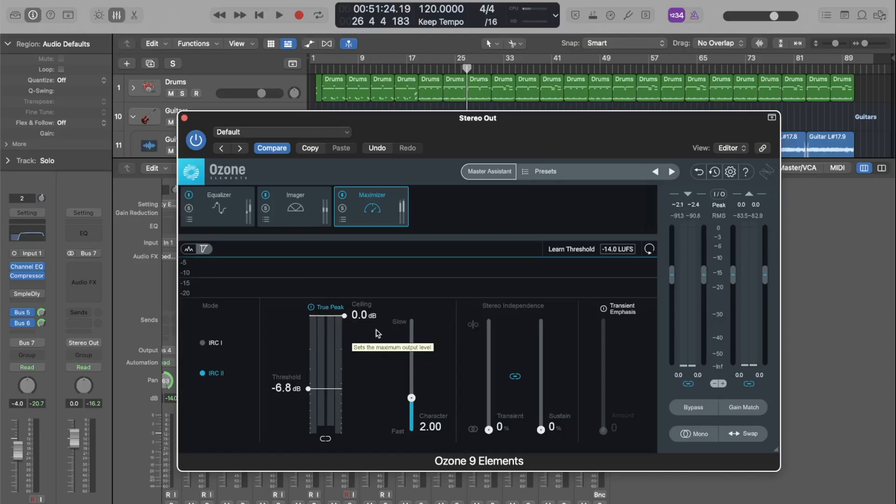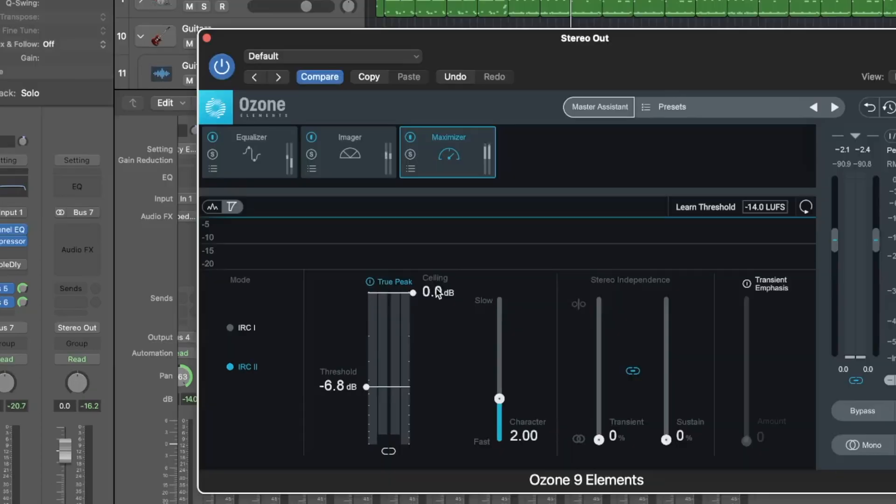Some quick tips for those of you bouncing out tracks for streaming and social media. First, you're going to want to make sure that True Peak is turned on — this will automatically help reduce clipping. Next, bring your ceiling down to negative one decibel. This gives you enough overhead so you're definitely not clipping and none of these platforms will re-encode your songs. The last bit of advice is making sure your gain reduction doesn't really exceed four decibels — that's as much gain reduction as you want.